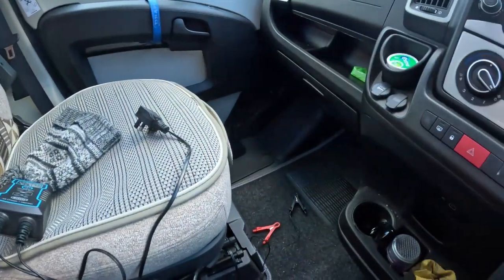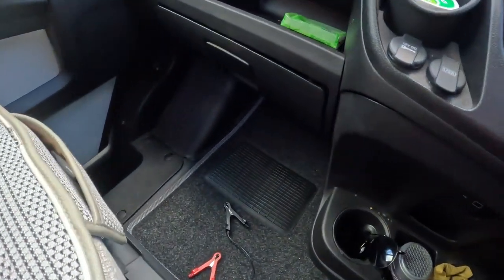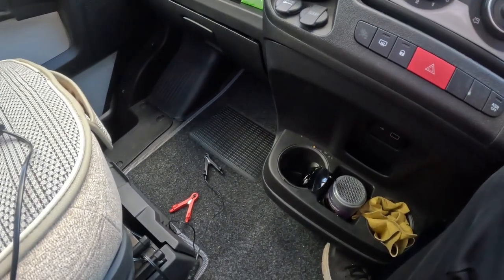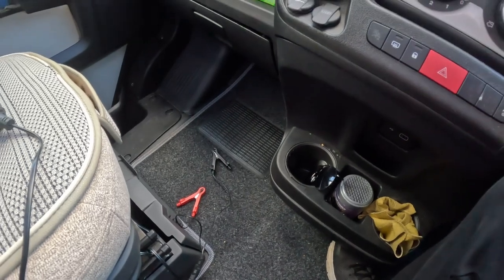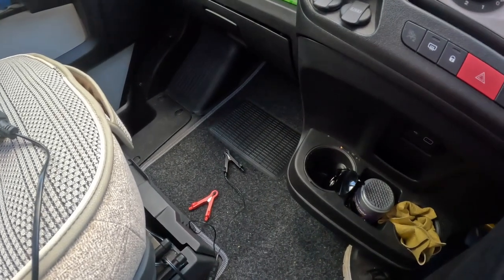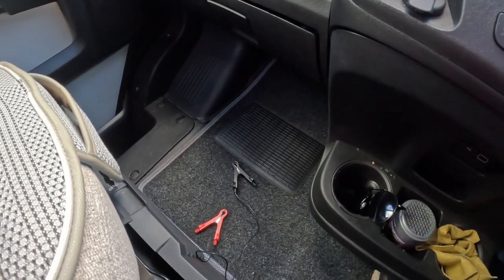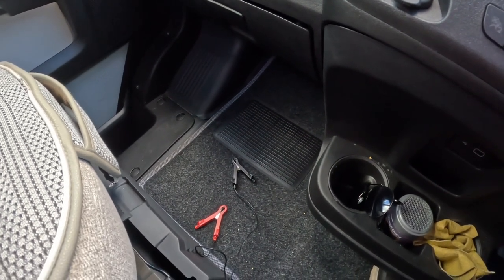The battery is located on the Peugeot Boxer chassis — it's underneath that mat where the main battery is kept. I'll get up the carpet and then show you how we connect it. Really simple but really effective tool.